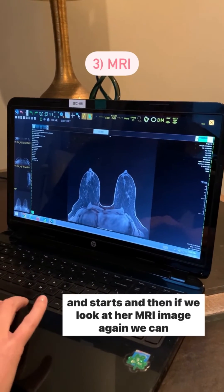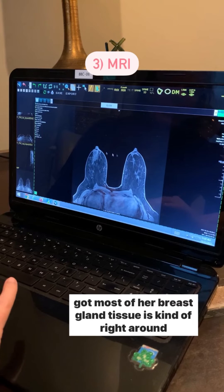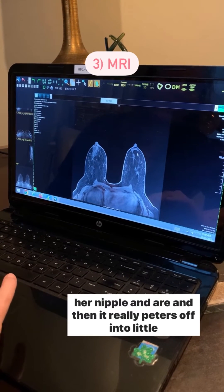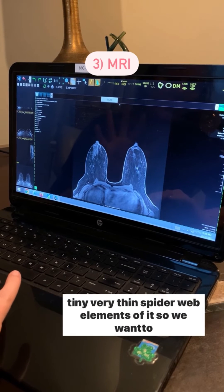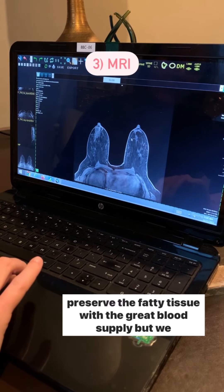If we look at her MRI image, we can see here's her nipple with the breast gland tissue. She's got most of her breast gland tissue right around her nipple and areola, and then it really peters off into little tiny, very thin spider web elements.